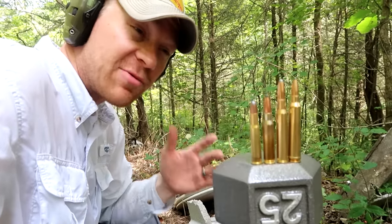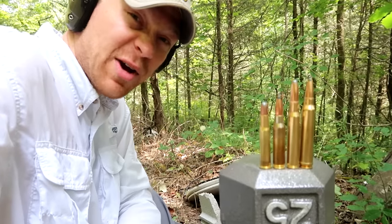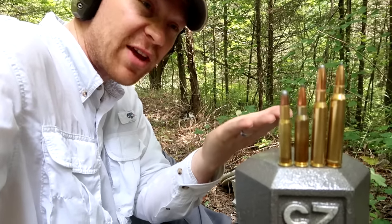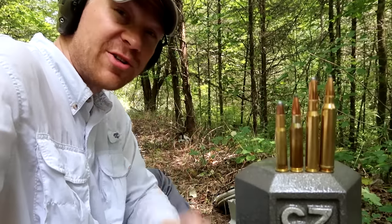This should be a really fun video. I have no idea what happens. I'm pretty sure that the 300 Win Mag is going to take a chunk out of this weight and the rest of them are just going to bounce off. Put a comment down below and let me know if you think any of these 30 caliber rifles are even going to put a dent in this dumbbell — these suckers are pretty hard.